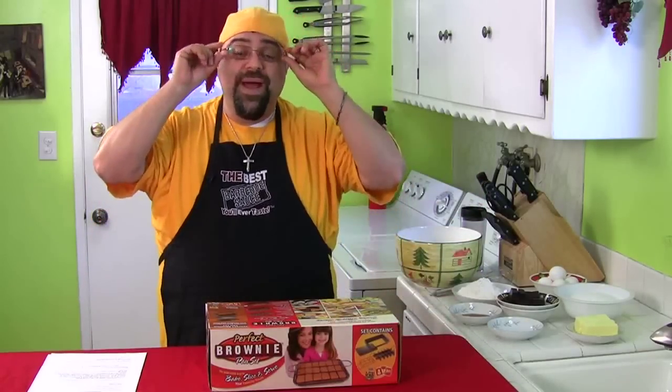Hey, how you doing? Jack Scalfani here and you're cooking with Jack. Welcome back to the show. Today we're going to do a product review — haven't done one in a while, so let's check this out.